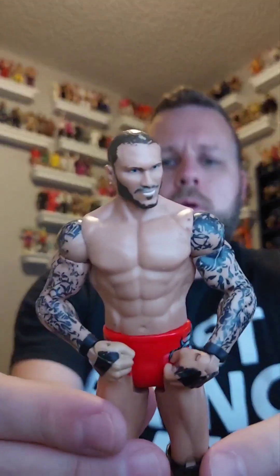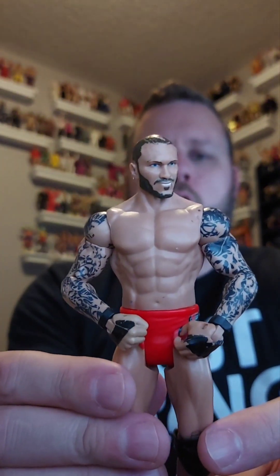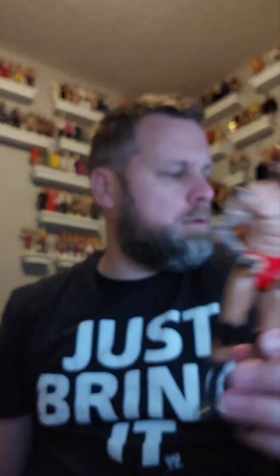He just returned at Survivor Series and was on Monday Night Raw — who is it? It's the Viper, Randy Orton! And it's a basic, so it's going in the giveaway pile.